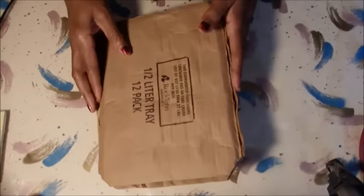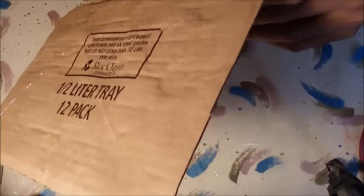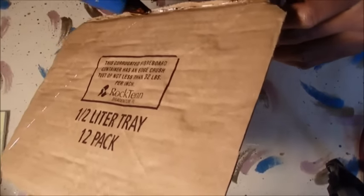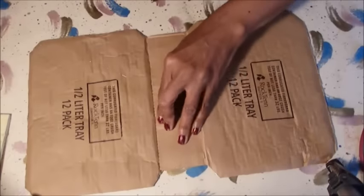Here are the makings of your junk journal. If you want to, you can just run a bead of glue right there and right here — make sure that is stuck down really good.